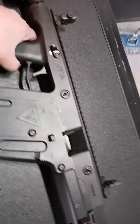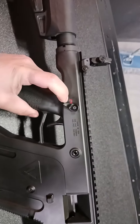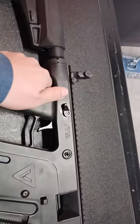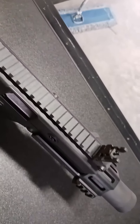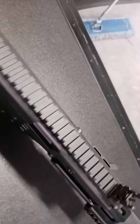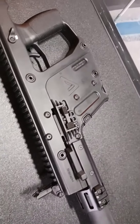We have our safety selector located here and we have a Picatinny-style rail here, so you can mount any kind of optic you want on there. And we'll go to the left-hand side of the gun now.